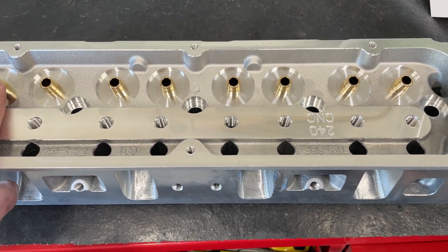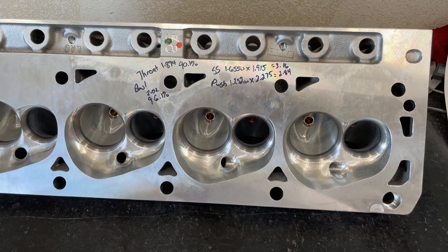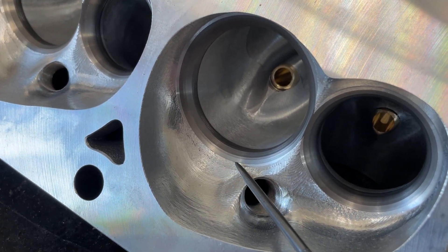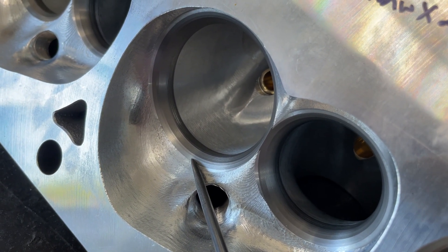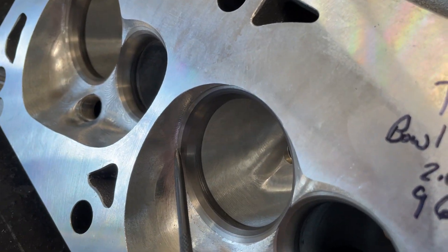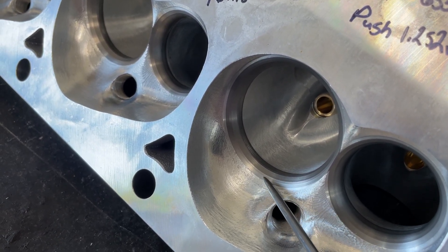Trick Flow makes this head, it's American casting and quality. You've got good guides for sure and nice aluminum - this is a really good head. Now let's get to the meat and potatoes. The thing I like most: not all CNC heads are equal, some are way better than others. Trick Flow does a really good job. Right here is the top cut - the top angle of your valve job. What you want to see is it sweep into the chamber, and this does it perfectly. What you don't want to see are little ridges.